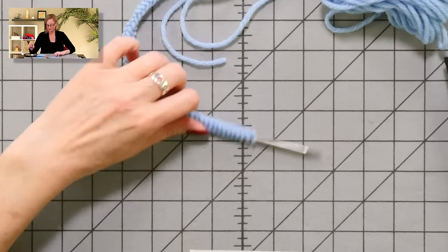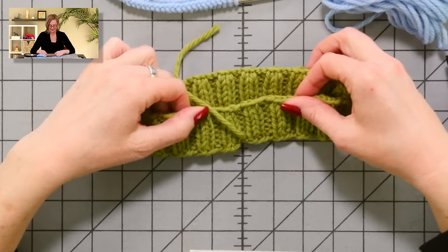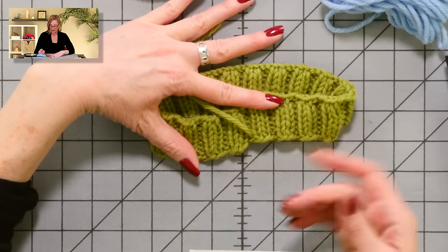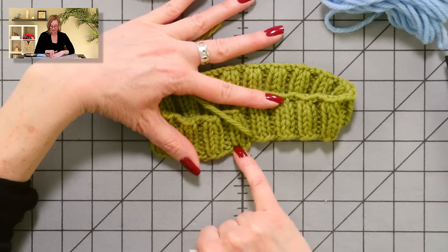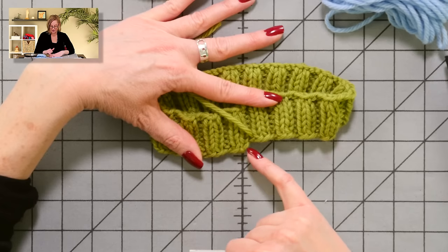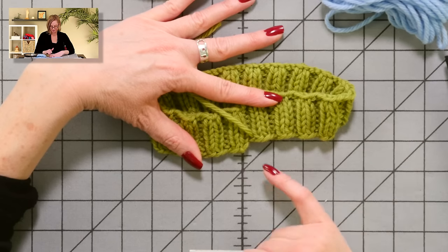I do have samples to show you of these three different ways to join stitches in the round, so let's go take a look. This is the example with no technique — this is actually the way I always do things. I just start knitting in the round and don't do any special technique. You see here there's this stair-steppy jog, because knitting in the round is essentially knitting a spiral, and this bulky yarn really shows that.